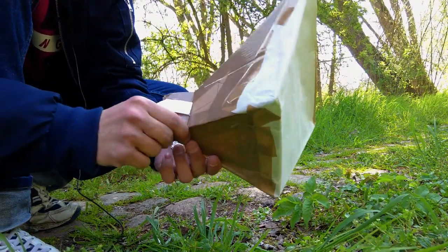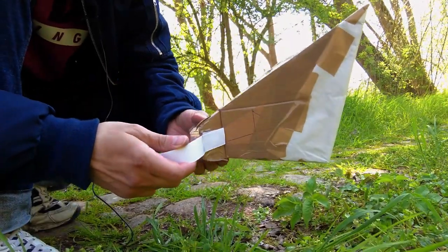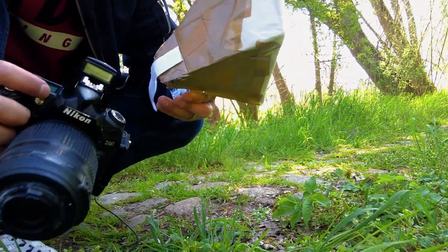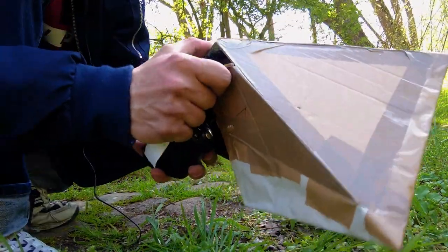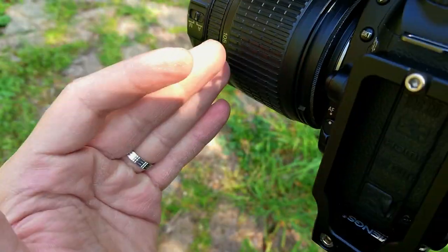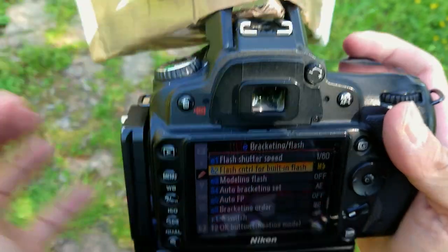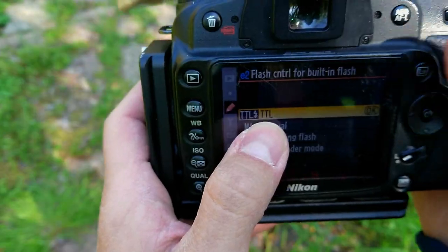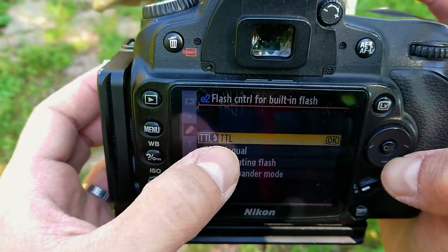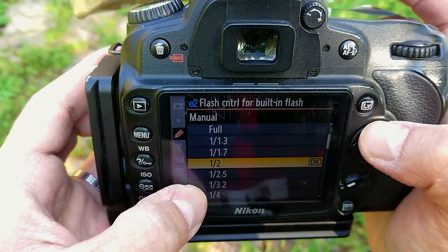Another method I will try is using a softbox with the built-in flash. I will use it to take photos of insects, because you can't stop any movement — like the movement of an insect — and it's really very useful for insect photography. I will put the diffuser on the camera flash. The most important thing when using the flash like this, without any connection between the lens and the camera body, is you have to choose Bracketing Flash, then Flash Control for built-in flash. You have to use it as manual because the camera won't know the exposure and can't decide which flash power to use — it simply won't work. You have to choose manual and set the power of the flash.